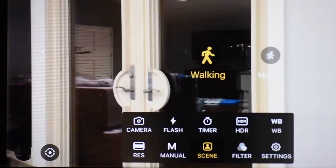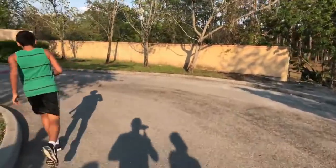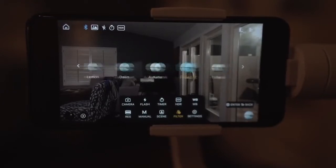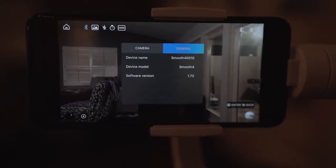Next is scene. If you're walking at a slow, deliberate pace for the smoothest footage, select walking, which is also the default. If you'll be moving quickly or running, select motion, and the Smooth 4 will adjust motor sensitivity accordingly — though I didn't really notice much difference in real-world situations. Filter changes the color setting of your camera; I usually leave it on original. Within the settings menu you have things like beauty cam, zoom sensitivity, panorama time, and grid lines. Under the general tab you get the device name and firmware version.